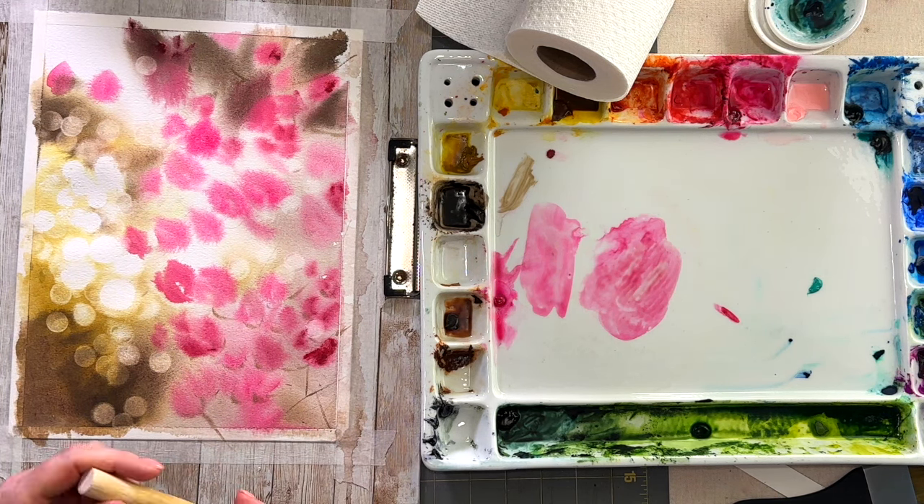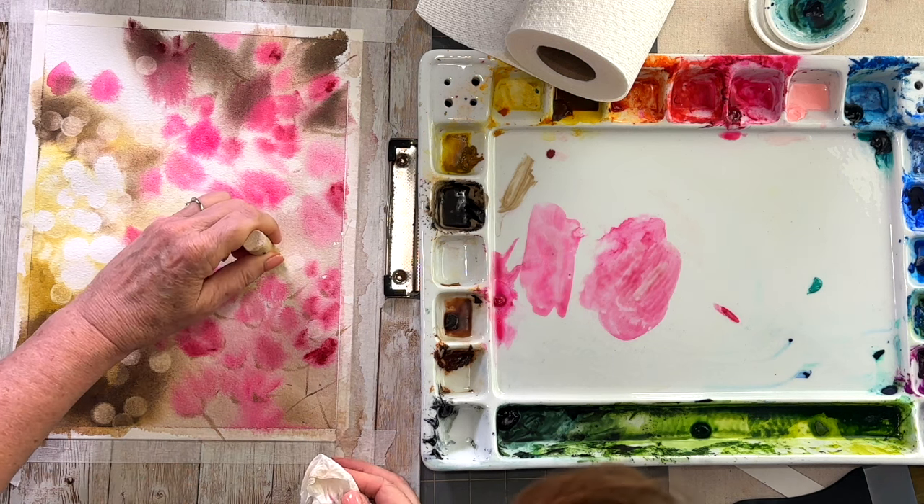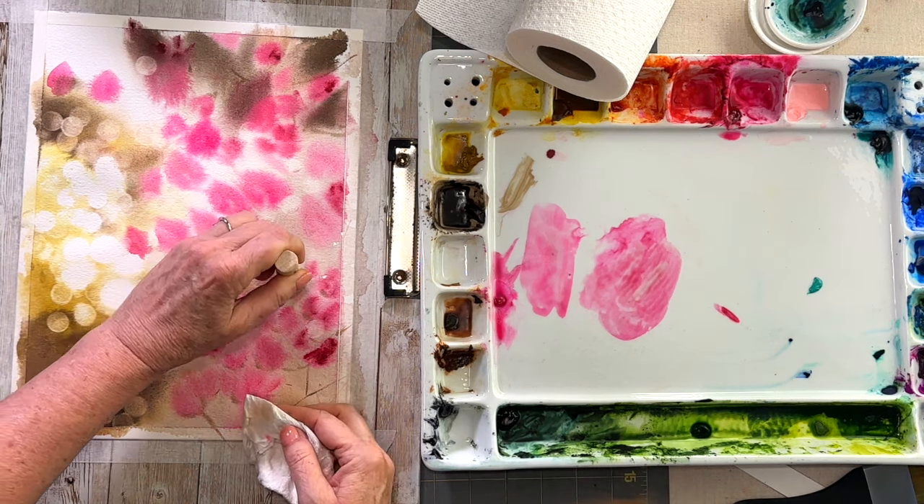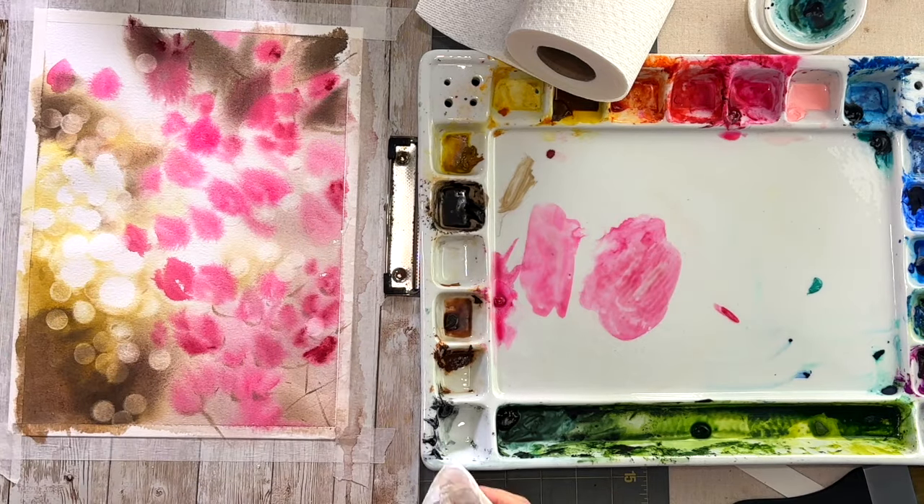If there are any areas I want lighter, I can always use my sponge — it'll still lift even though the paper is dry. I have a wet sponge and I just keep dabbing at it.